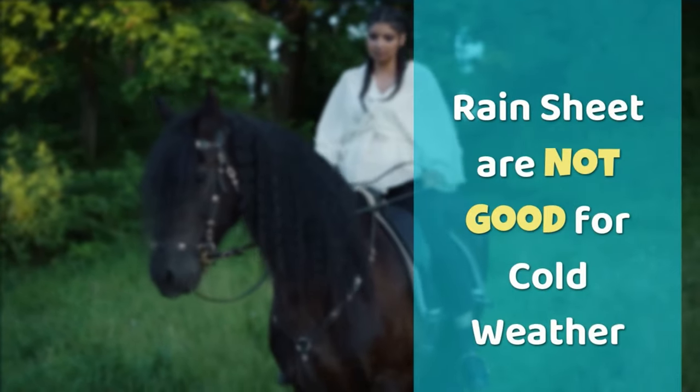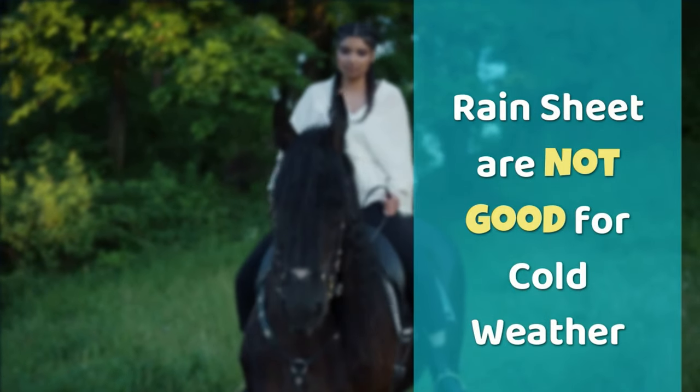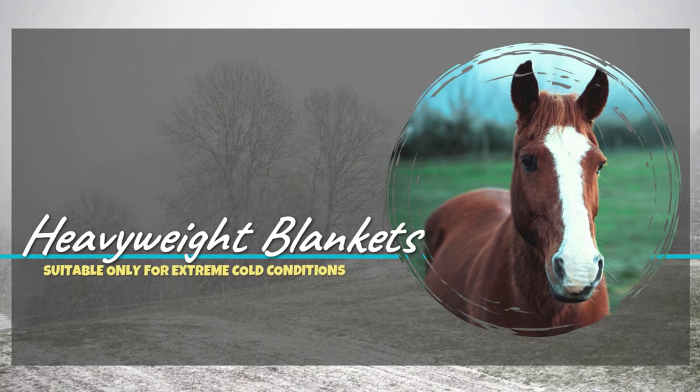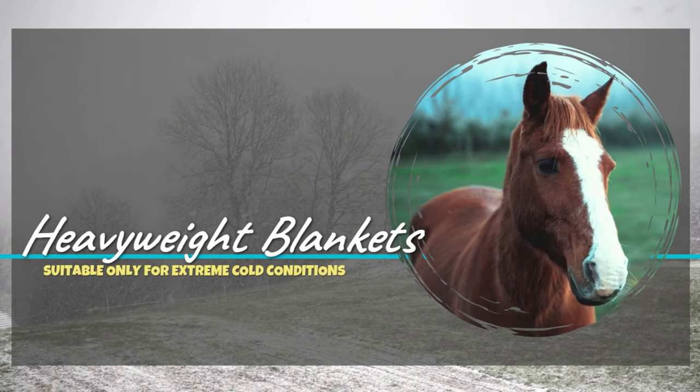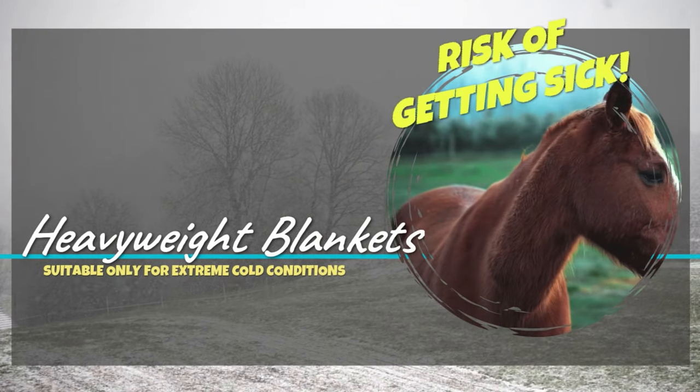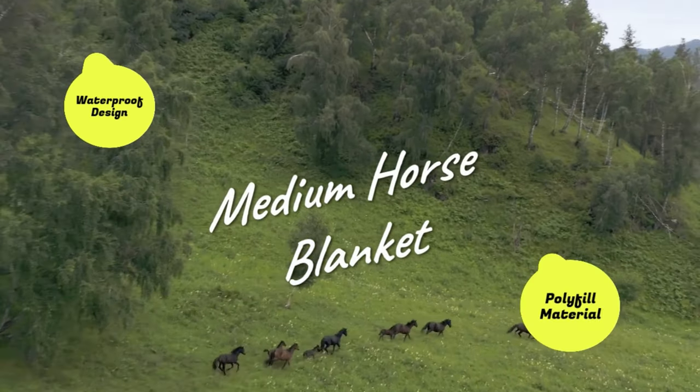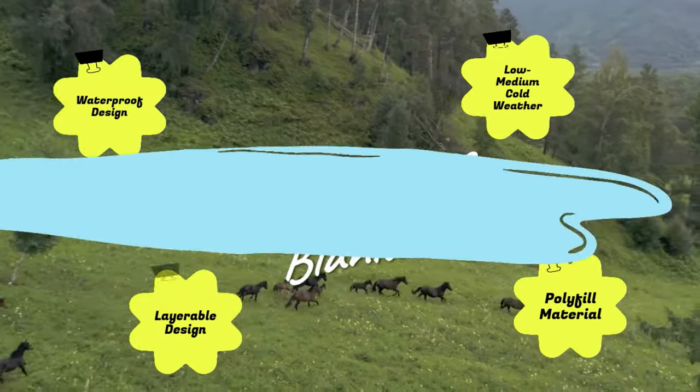Rain sheets have no fill and are not a good choice for when the weather is particularly cold. If you use a heavyweight blanket when it's too warm, you run the risk of your horse sweating and overheating, making them uncomfortable and possibly even sick. A medium blanket can be used in a wide variety of conditions as it is waterproof and has some fill.